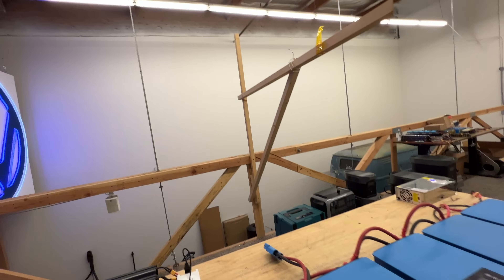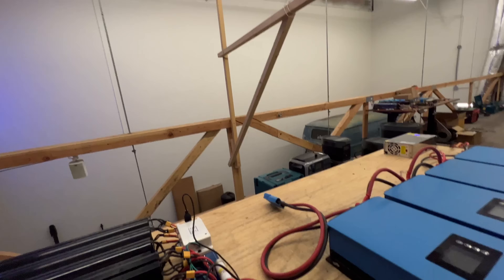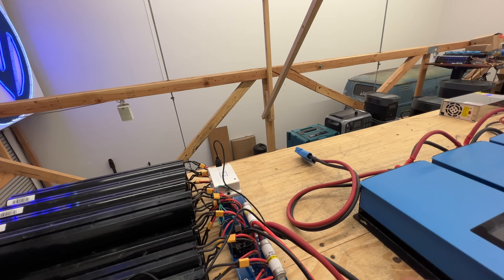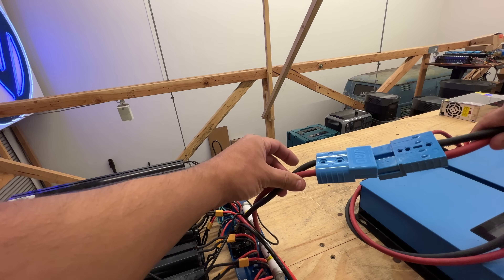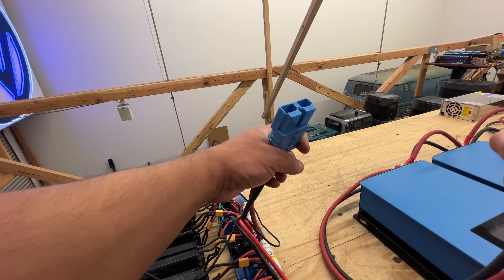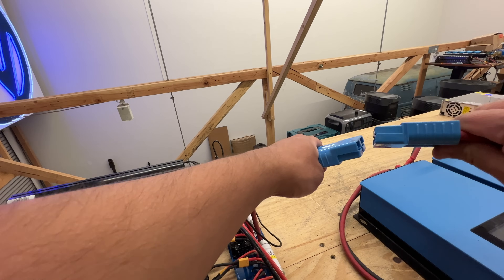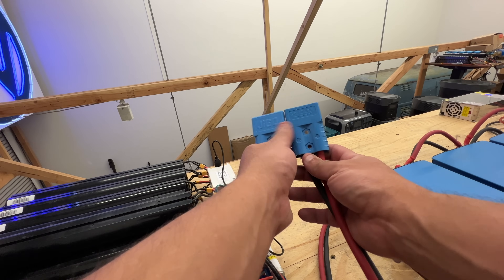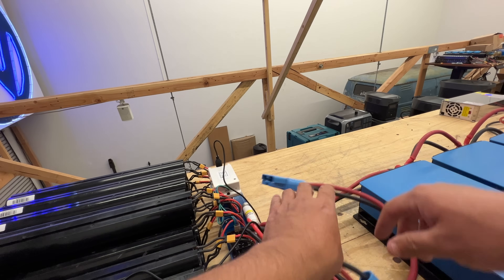I always flinch when I do these connections because I don't like sparks. Positive to positive, negative to negative. Oh no — are you telling me these are different? These are different connectors. I'm going to have to change the plugs. These are different brands — that's the thing, we keep getting them from different suppliers and there are slight differences on these.